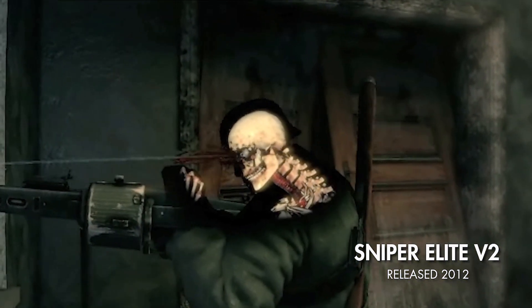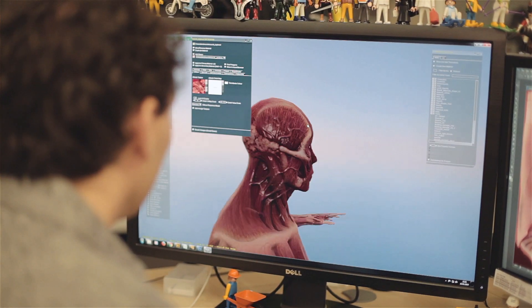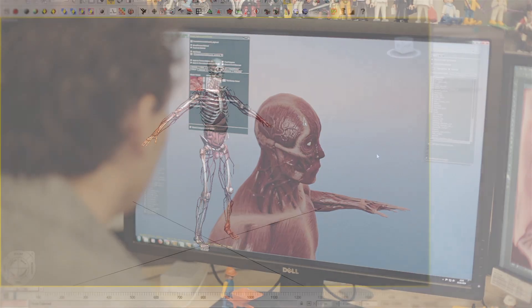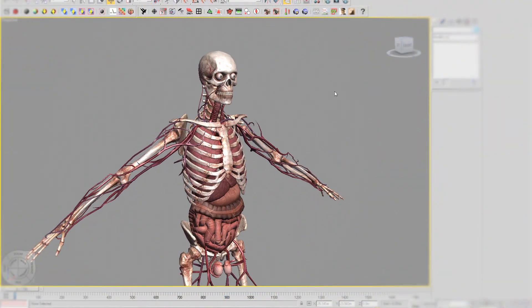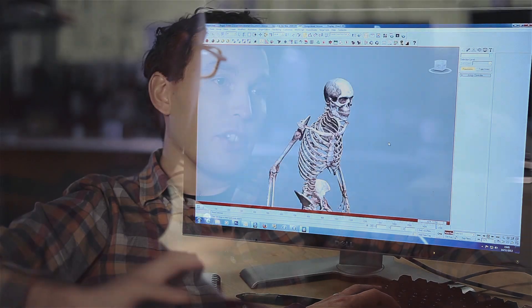Think of the Killcam as layers of an onion that you're peeling away — the X-ray is all about the bullet travelling through. In V2 there were three layers: the outer skin of the character, the bones, and then the actual organs inside. We've added an extra two layers now: a full muscle tissue layer and also a circulatory system, and the layers that were there have been comprehensively reworked.